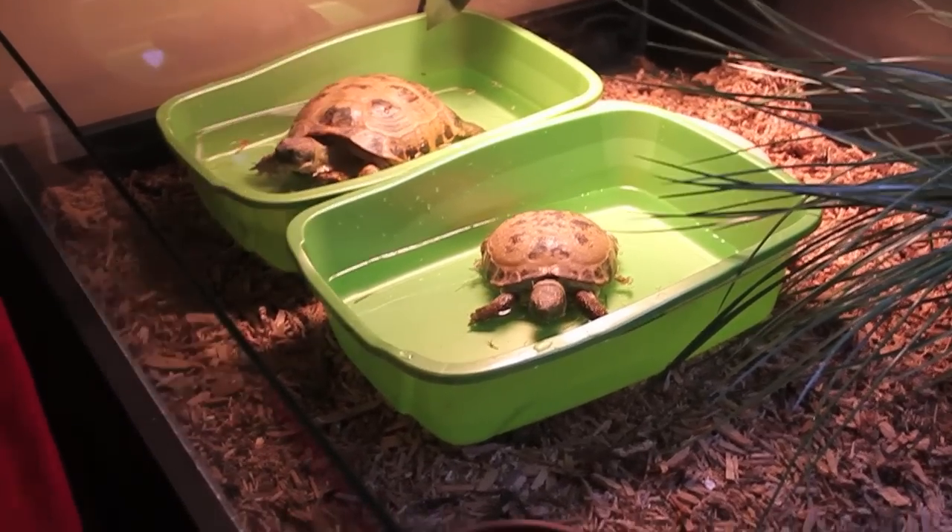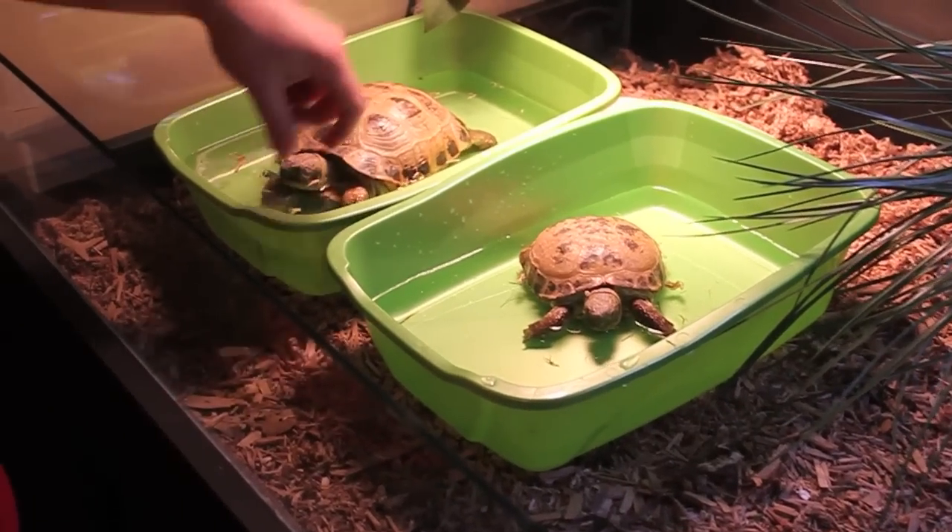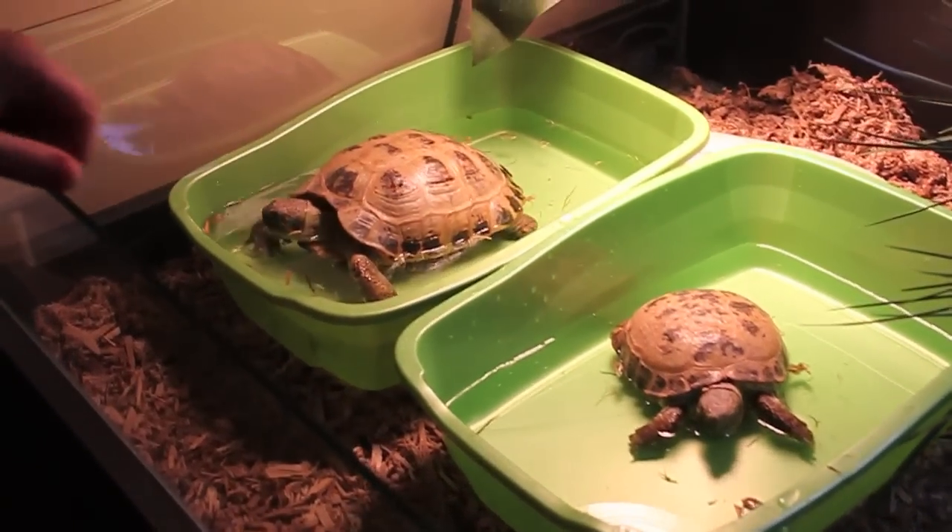We like to keep these under the heat lamp so they can stay warm throughout this, so they don't get cold or anything after being in there.